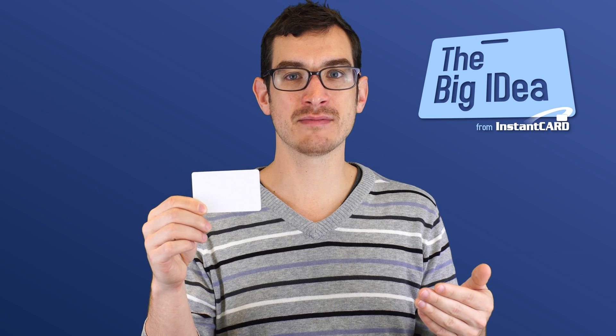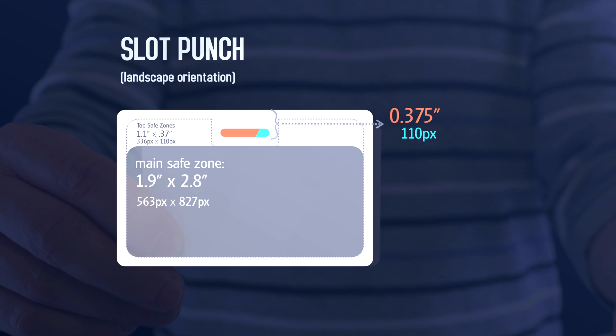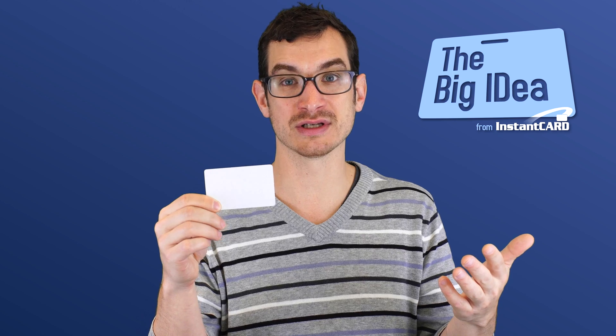For a slot punch on a landscape card, it looks a little different, but it's the same idea. Typically the slot punch is still 3⁄8 of an inch from the top of the card, and you still need to leave that 1⁄8 inch border around the slot punch to make sure all your important information doesn't get cut off.